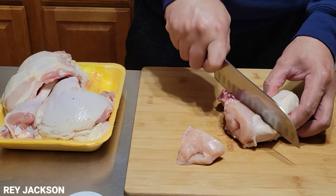Here you go, guys. And then we're going to cover this. We'll put it in the fridge for one hour to marinate. Alright, this is our marinated chicken. Let's put it in the fridge.